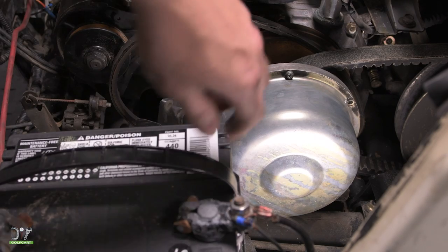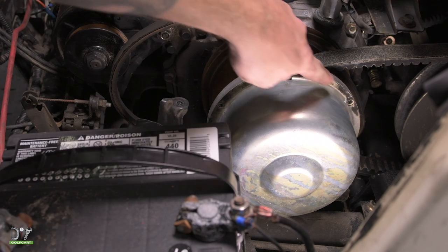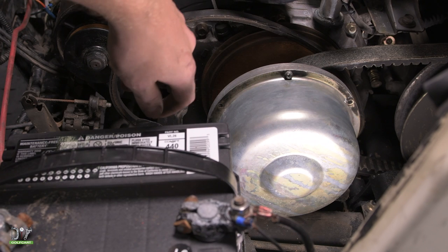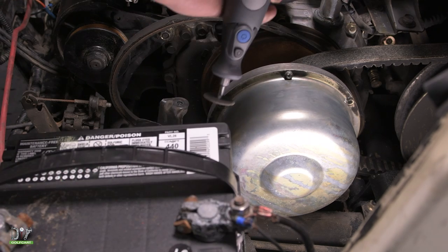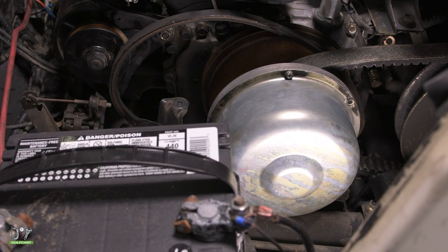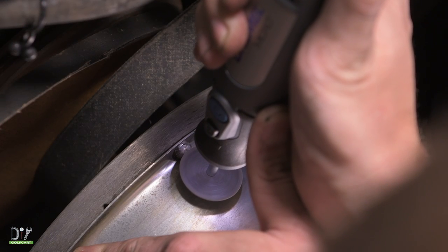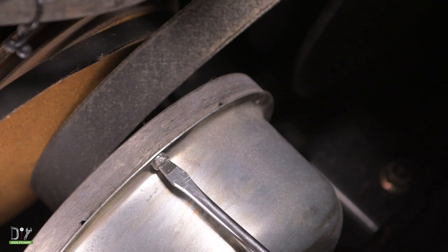Now we can go ahead and remove the cap over the clutch. There are several screws around the outer rim holding it in place. We've removed a few of them already. We're down to our last one and having a little trouble — we can't get it out with a screwdriver. So for this we're going to use a Dremel to cut a deeper and wider groove in the center, then get it out with a flat head screwdriver. Now using a flat head screwdriver, we can go ahead and break this free.